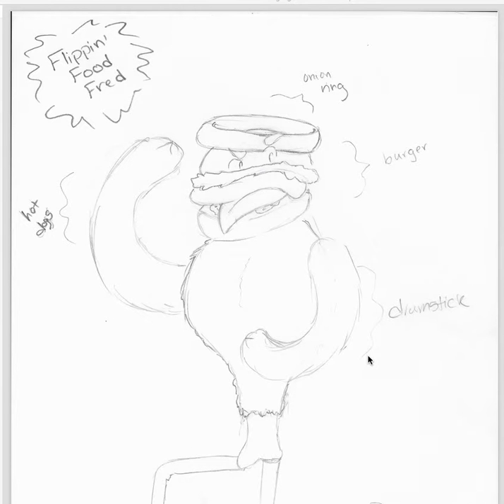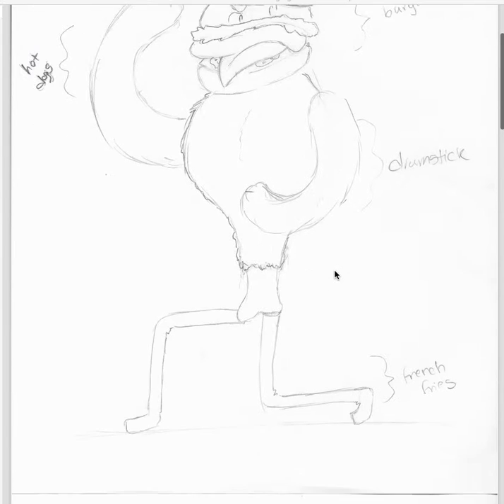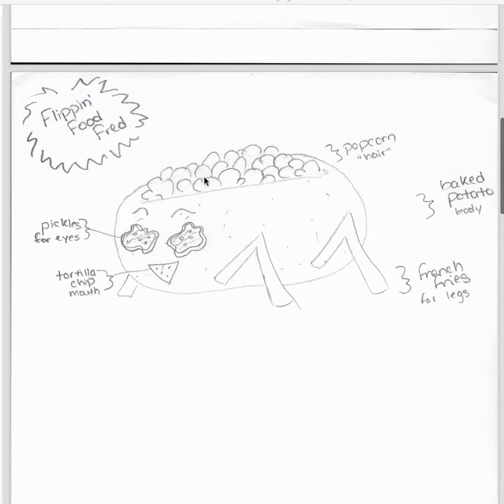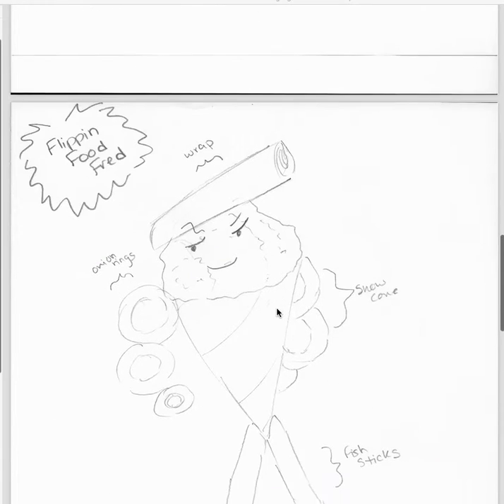Hey, Brittany. Hey, fast food is fine too. Anyway, these sketches are really good because they're already showing a lot of personality, and they're already quite animated.